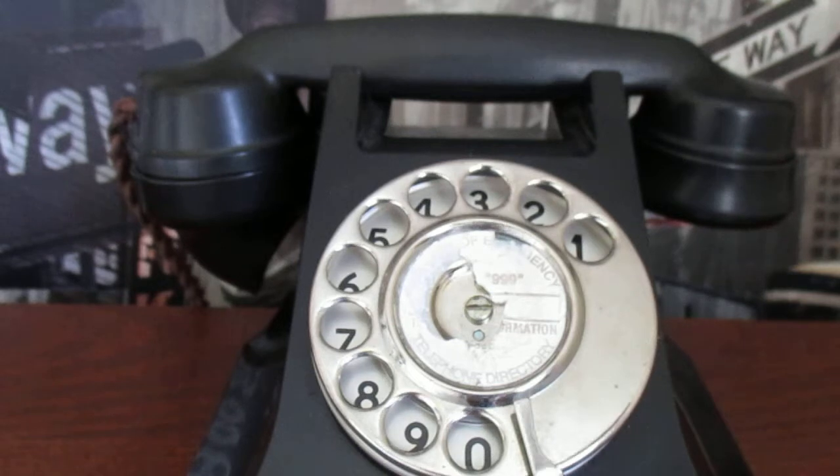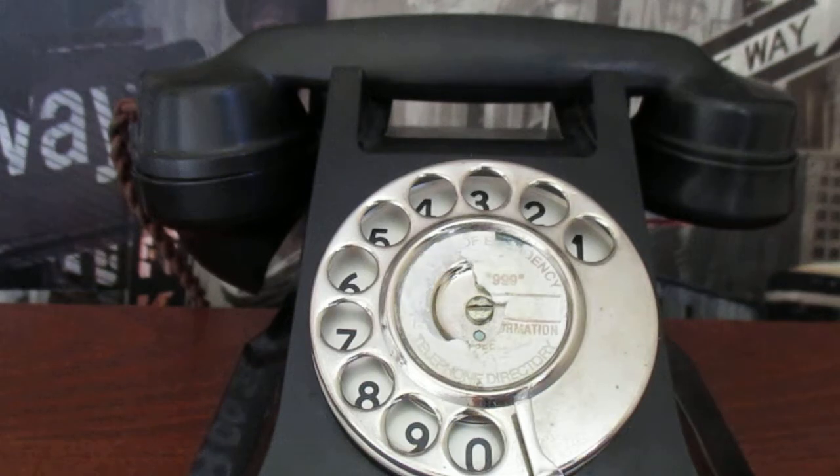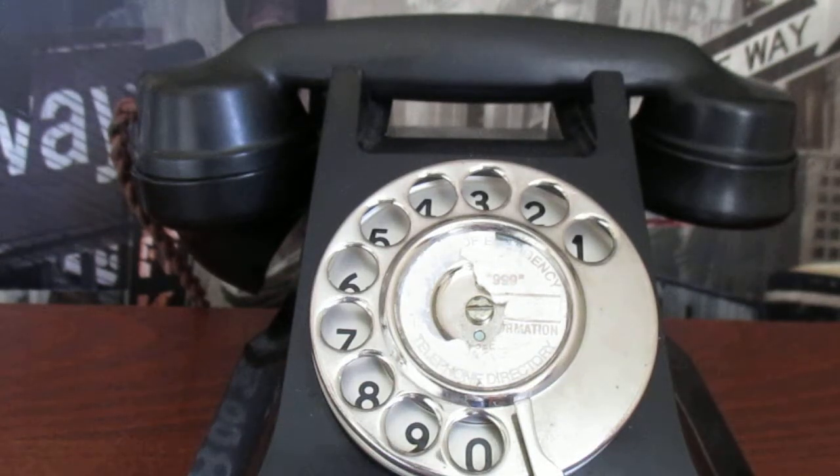Now, one thing you can't do on this that all modern phones do have is receive messages. If you have a message, it will make the tone when you pick the receiver up. However, you can't listen to the messages on this because it's before the days of answering machines.